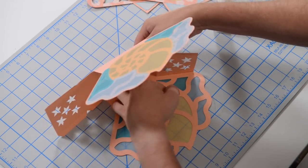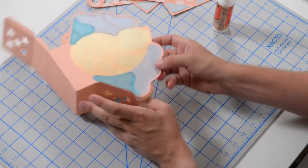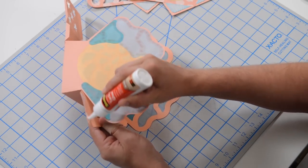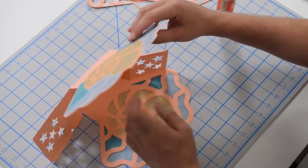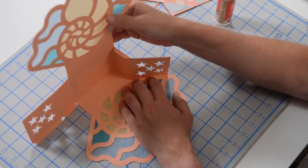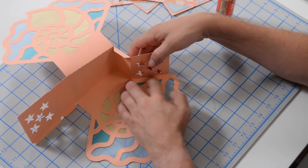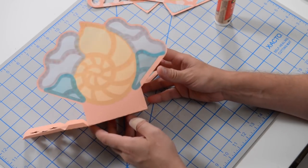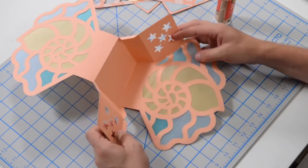Get it to stick nicely. Peel this tab back, get some glue on the next tab, fold that over onto the face. Push down where the glue is on that tab. That is what it should begin to look like. Then we're going to do the same thing on the other side — pretty straightforward construction.